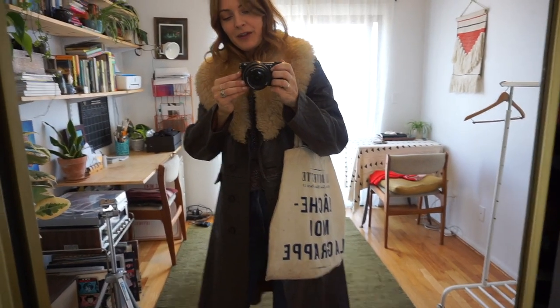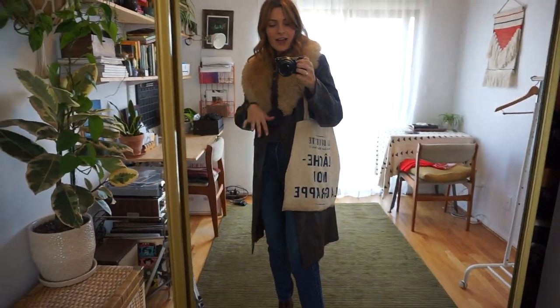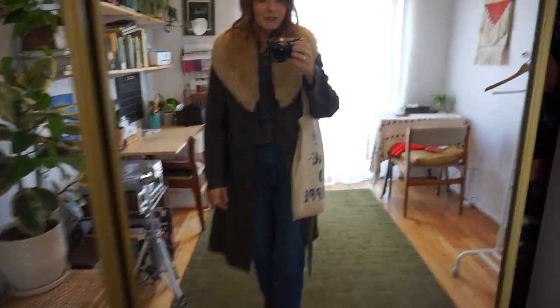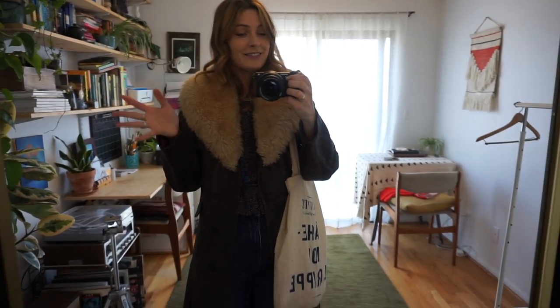I grabbed my Labuvet bag because I wear this all the time, and I just like how it has this kind of casual feel with what could be a kind of fancy coat.